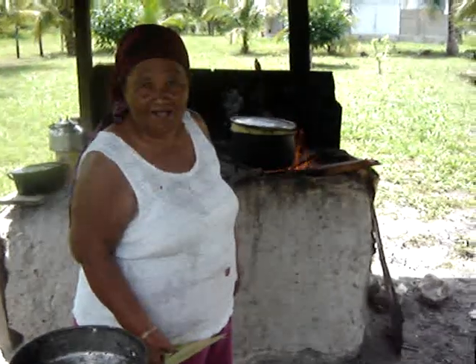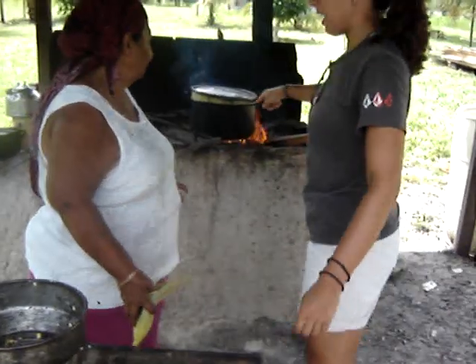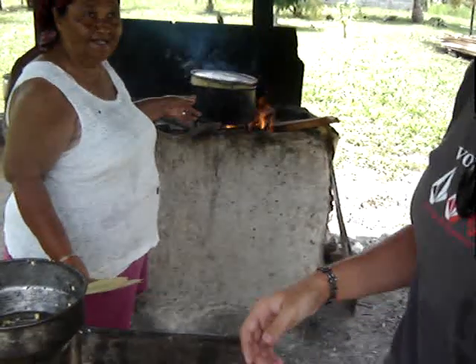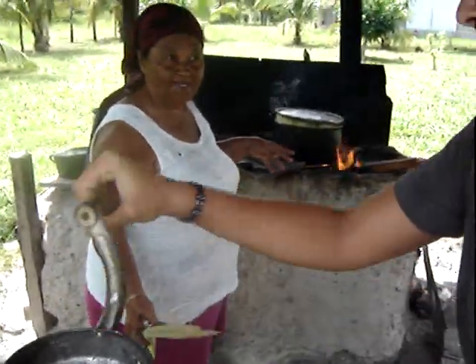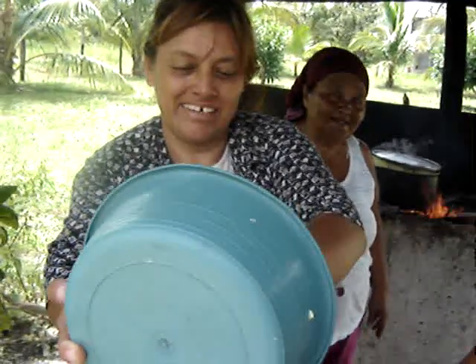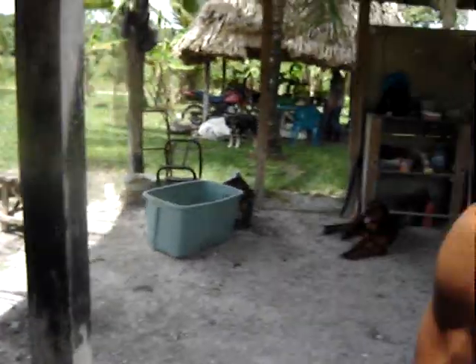We're making tamalitos. She already started at 10 in the morning. In English and Spanish: I started at 10 o'clock this morning and now it's one o'clock. Say hi, Olivia! Christa is still grinding the corn — everything all right? Yes, making tamalitos.